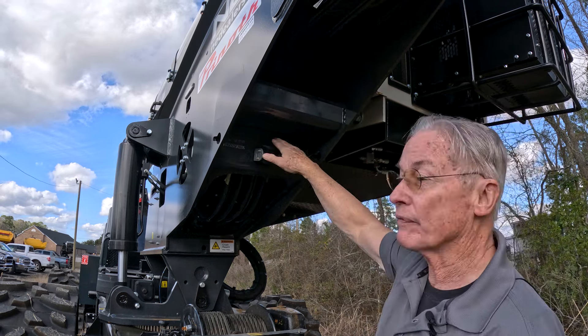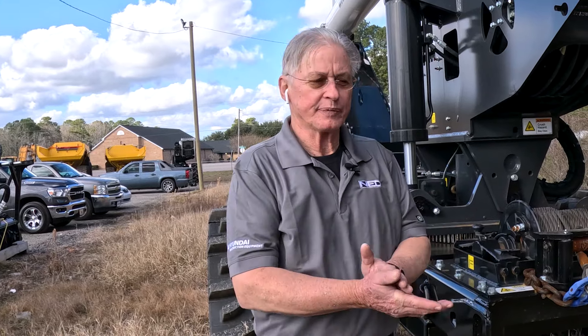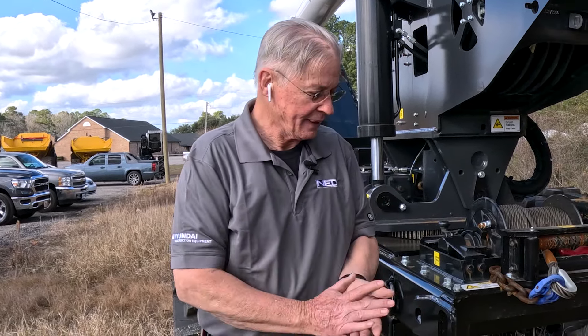The backup camera is way up under here and very well protected. Thank you for spending some time with me on this machine — I appreciate y'all. When you think of forest and tree mulching or anything associated with trimming and right-of-way work, make NED your number one choice.